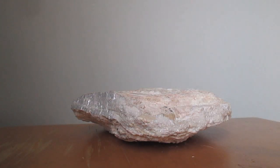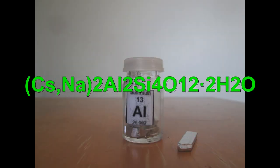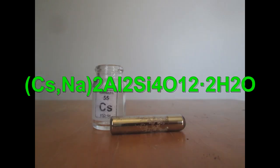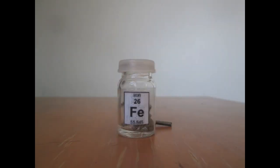Hello and welcome. In this video, I'll try to extract cesium from a well-known mineral called pelucite. Pelucite is a double silicate of sodium, aluminum, cesium, and sometimes rubidium, with impurities like potassium, calcium, and iron, to name a few.